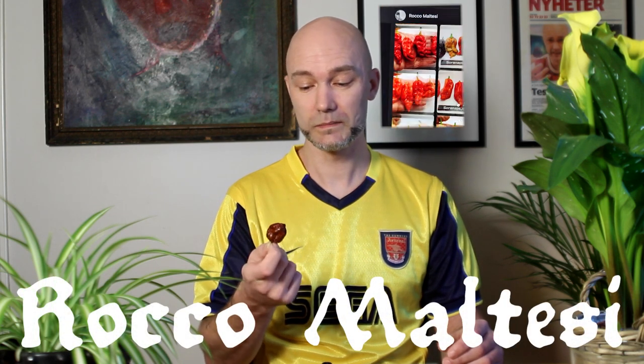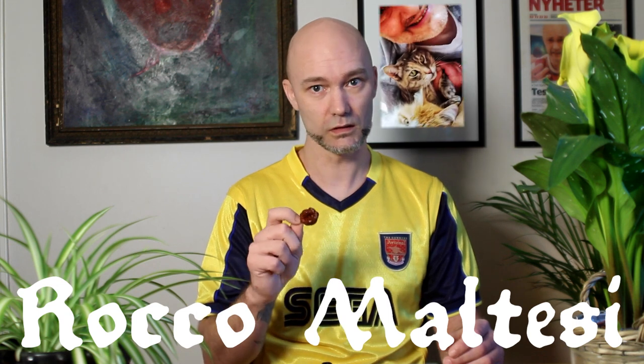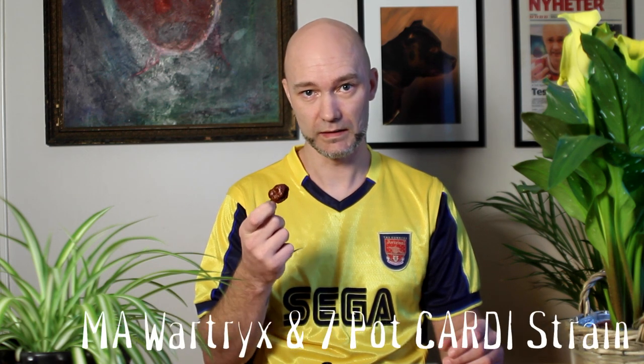Even from the outside it smells rough. Real rough. We'll get through it anyways. This pepper is from an Italian grower. Rocco Maltese has developed this Skunk Chocolate Pepper and it's a cross between M.A. Vatrix and the 7-Pot Cardi Strain. The 7-Pot Cardi Strain is the 7-Pot from Trinidad.